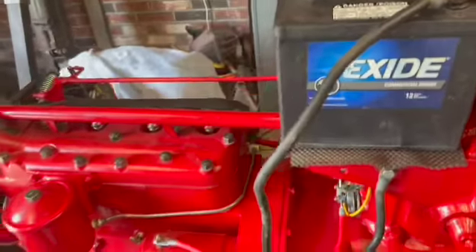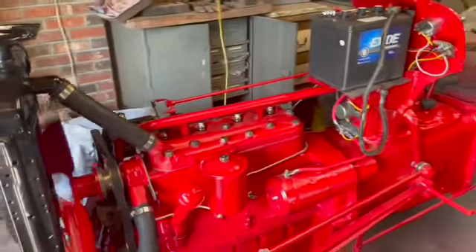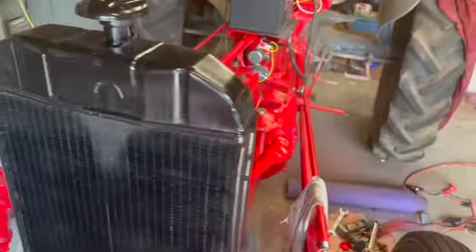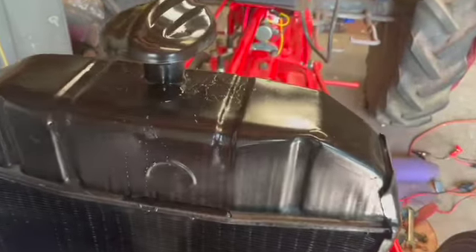It is not charging at the moment. The water you're going to see on top of the radiator was just water that I spilled — that is not a leak. So far, there are no water leaks that I'm aware of.